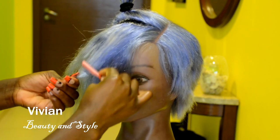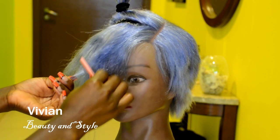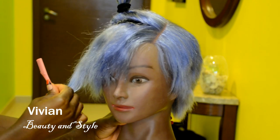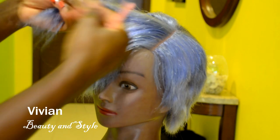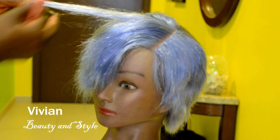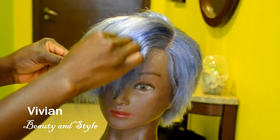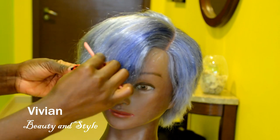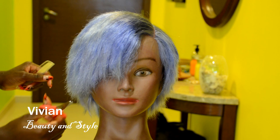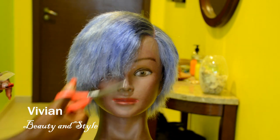Right now I'm going ahead to work on the last section. I'm almost done, so I'm just going ahead with the scissors again to trim the bottom part of the hair.